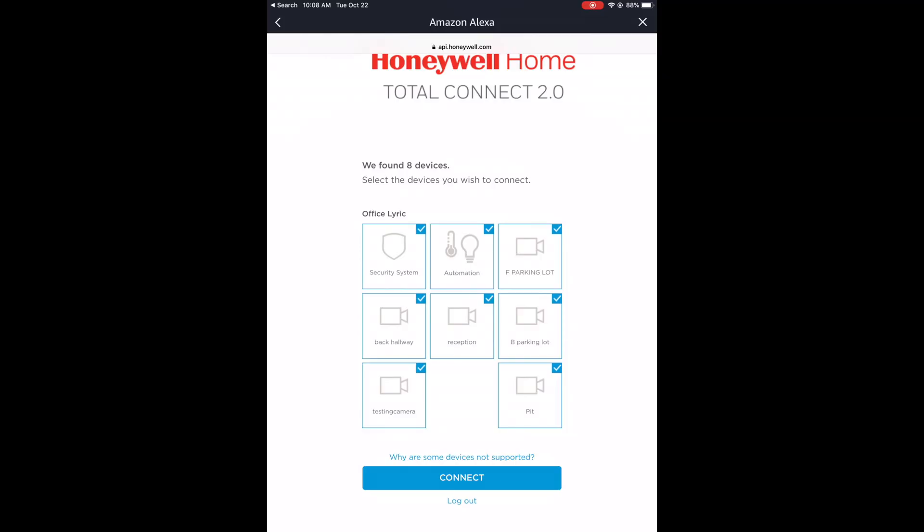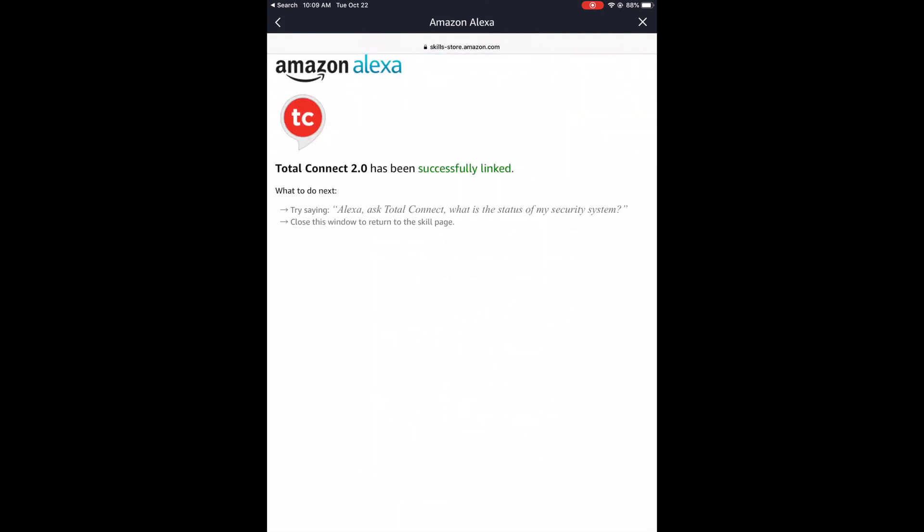You want to make sure that if you're looking to have your automation sync into Alexa — so that Alexa can control your pre-configured smart scenes — you have automation checked. You also want to make sure your security system is checked so that you can use Alexa to check the status of your system or arm and disarm your system. I'll leave everything checked and hit Connect. After it's connected, it'll say Total Connect has been successfully linked.